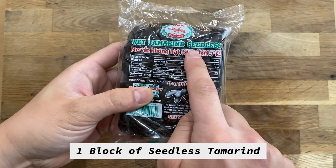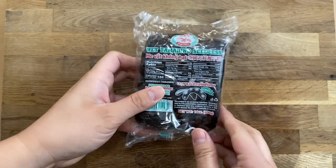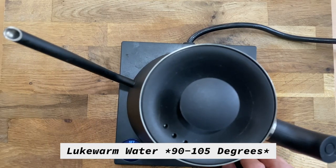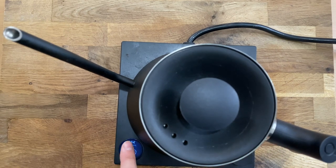We're starting off with a block of seedless tamarind. Even if there are seeds, the process doesn't change. You're going to need lukewarm water to break down your tamarind. I have this fancy electric water heater to bring it to the perfect 104 degrees, but if you don't have this contraption, it's perfectly okay — just use warm water. The link for the electric water heater will be in the description box below.